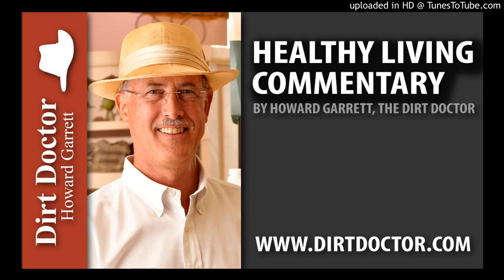Enjoy the beauty and fragrance. I'll see you here for our next commentary. For all your gardening and pest control questions in the meantime, or to join the Organic Club of America, go to DirtDoctor.com for help. Go organic and enjoy your healthy gardens.